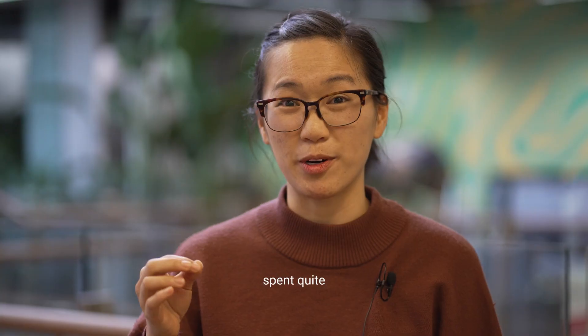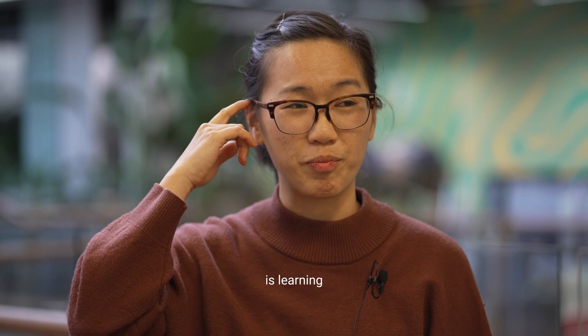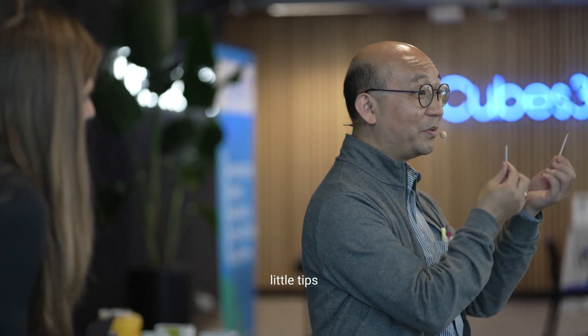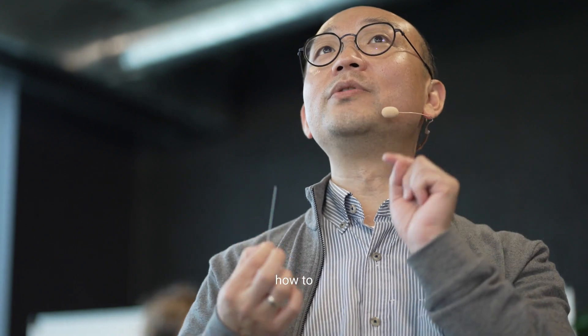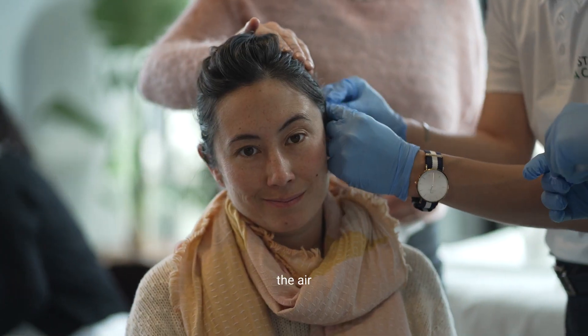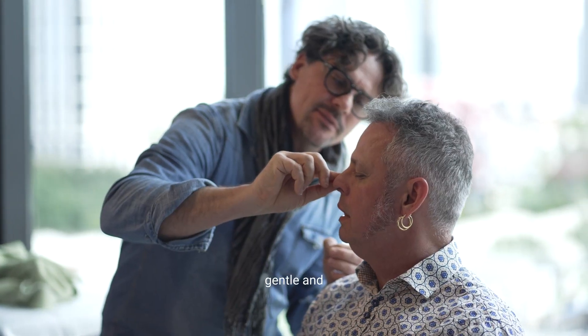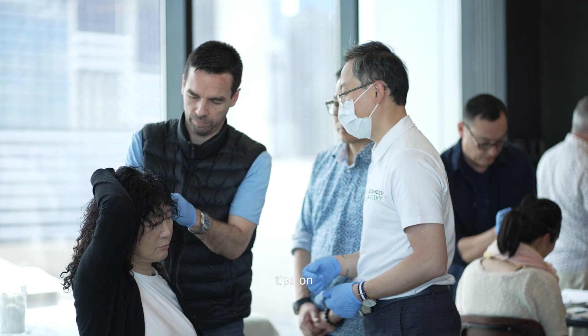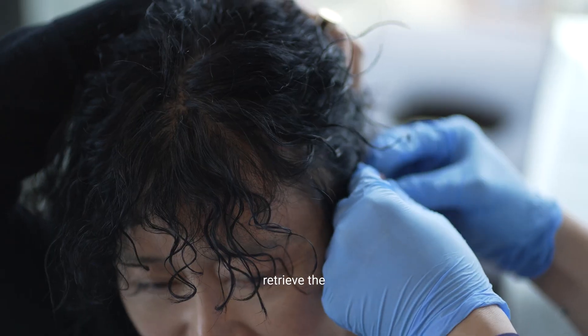One technique that we learnt today, and we spent quite a lot of time on, is learning how to bleed the ear apex — just little tips and tricks on how to milk the ear and how to prick it by being really gentle and pain-free without hurting the patient, and also tips on how to retrieve the blood.